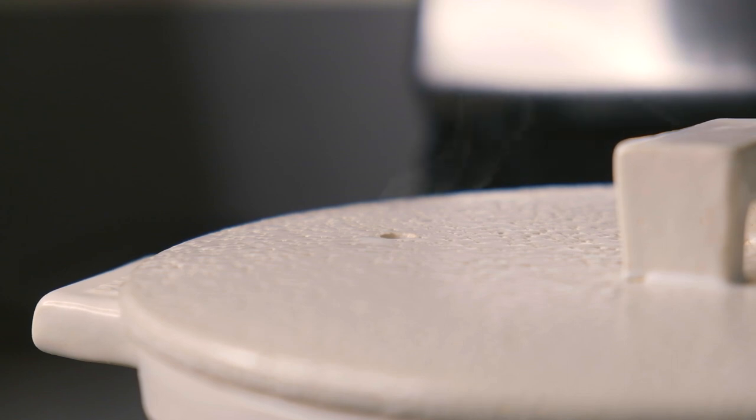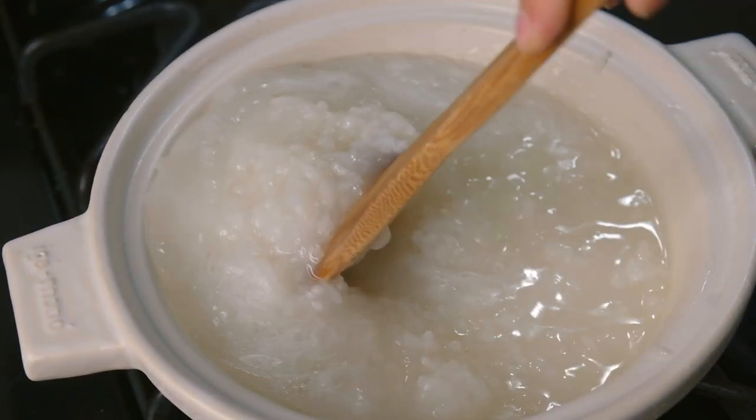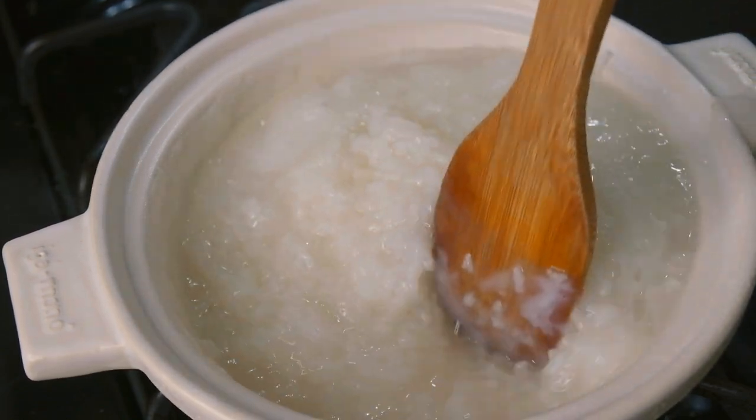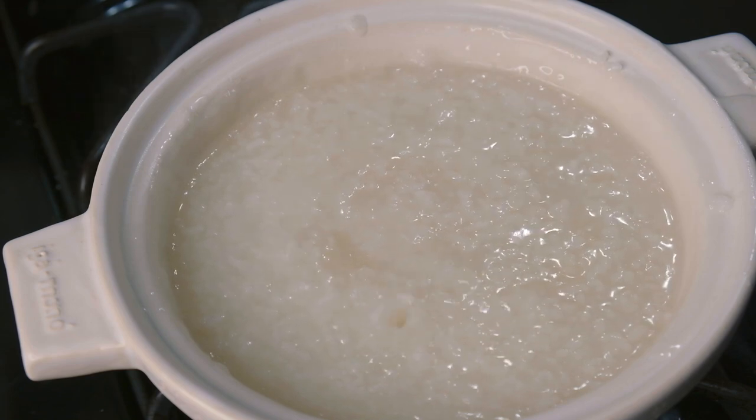When you see steam coming out of the hole on your donabe lid, it's likely that your porridge is now simmering. Remove the lid and give it a stir so that the bottom doesn't burn, then allow it to simmer for about an hour. Make sure you give it a stir every now and then to keep the bottom from burning.